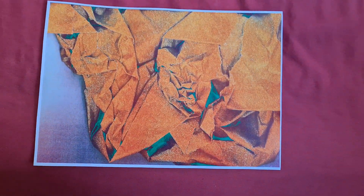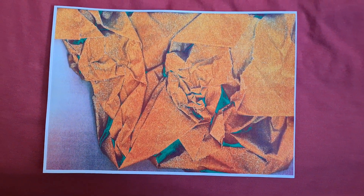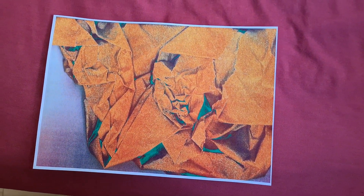And that's come up looking really quite interesting. The yellow looks a bit flat. I might add black to this mix.